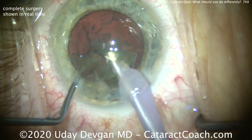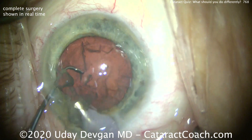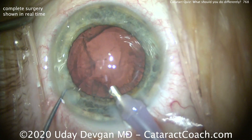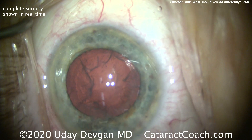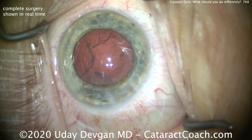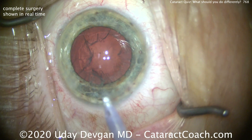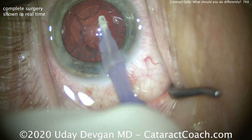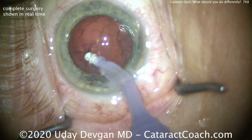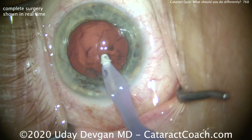We don't want to run hundreds of cc's of balanced salt solution through this eye because that's also going to damage endothelial cells. Staying centrally and removing the rest of the material. The chopper's in that protective position within the capsular bag to make sure the posterior capsule stays away from the phaco tip. In a case like this, you want to avoid at all costs a posterior capsule rupture and vitreous loss, as that leads to even more corneal decompensation. Switching to the I/A probe — flow rates at a low level, 30 to 35 cc's per minute is reasonable. When using phaco power, make sure you're using phaco power modulation: burst mode, pulse mode, a variable duty cycle. There's a whole section on phaco fundamentals on CataractCoach.com to help minimize energy in the eye.